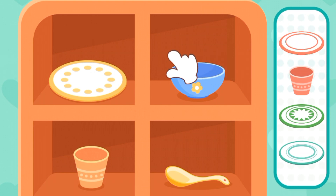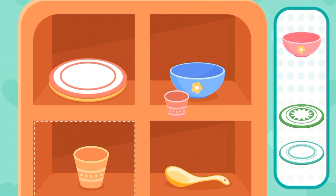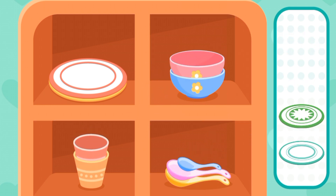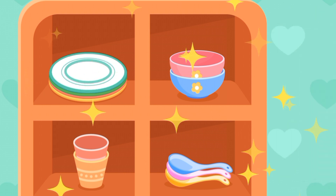They are clean now. Put them into the cupboard. Great! All the dishes are placed neatly.